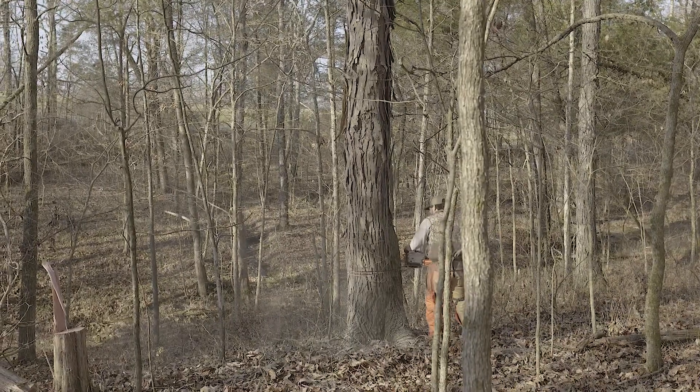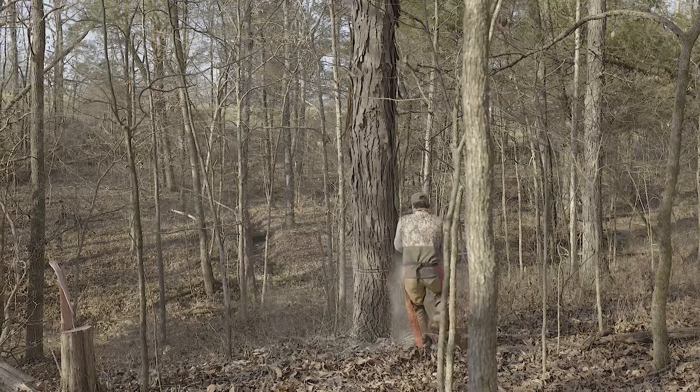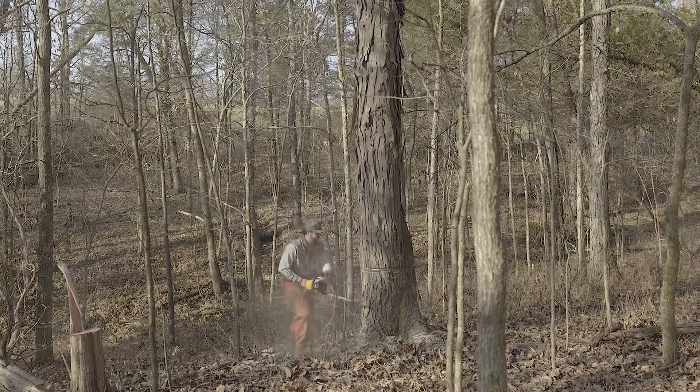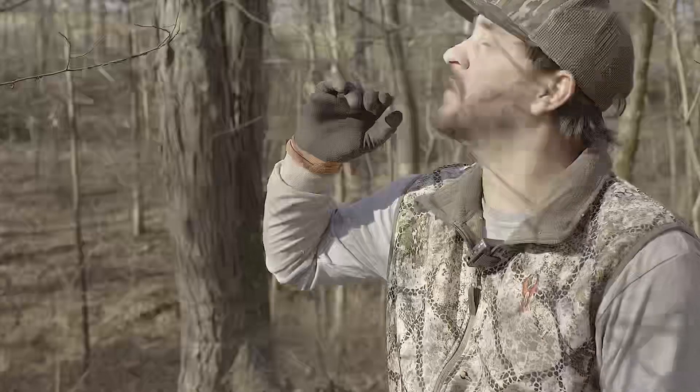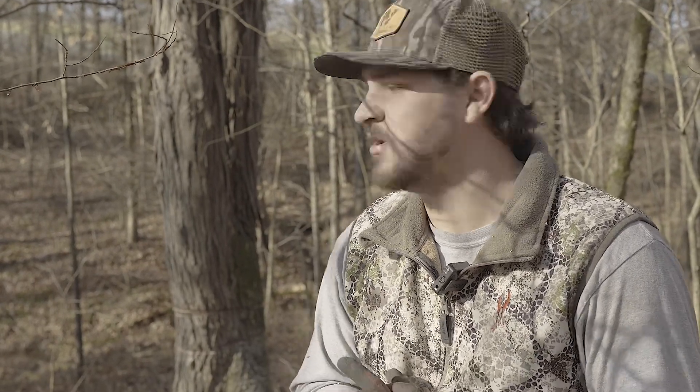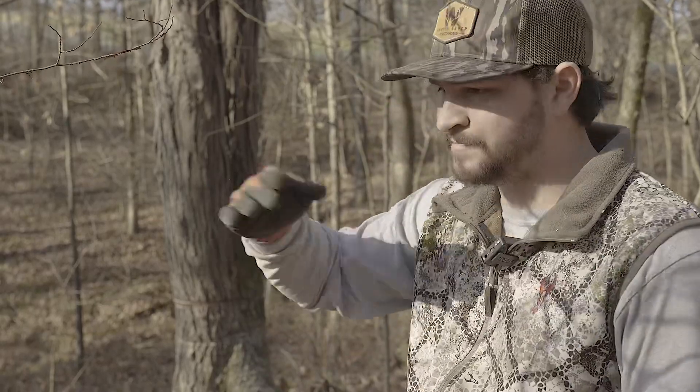We did two rings around it, killing the outer layer of the tree. So instead of taking the risk of dropping it and something bad happening, we just killed it by putting two rings around it. It'll die and it shouldn't put any leaves on this spring. That's another way — any big trees like that that aren't real safe to drop, you can kill them that way to open the canopy back up. So hopefully there'll be a whole thing of grasses and stuff starting to grow up in here.